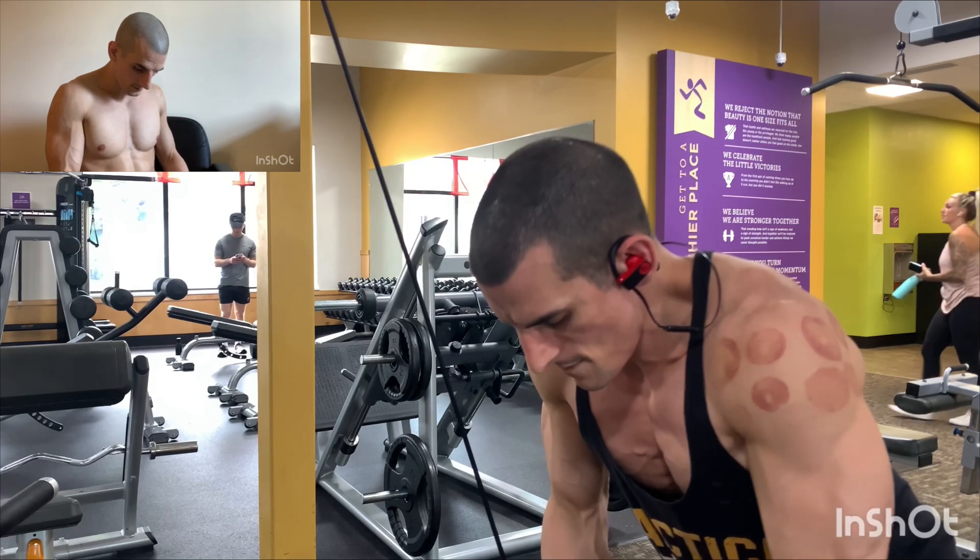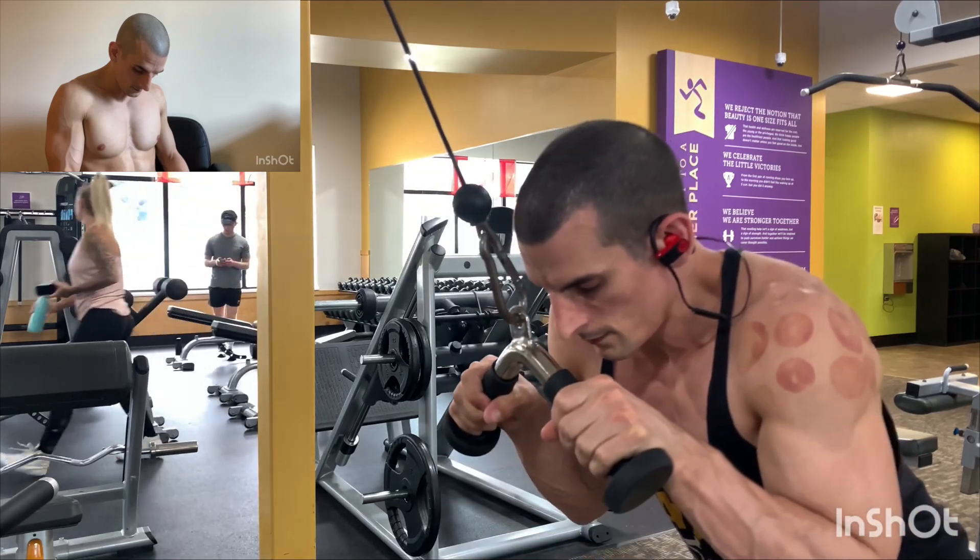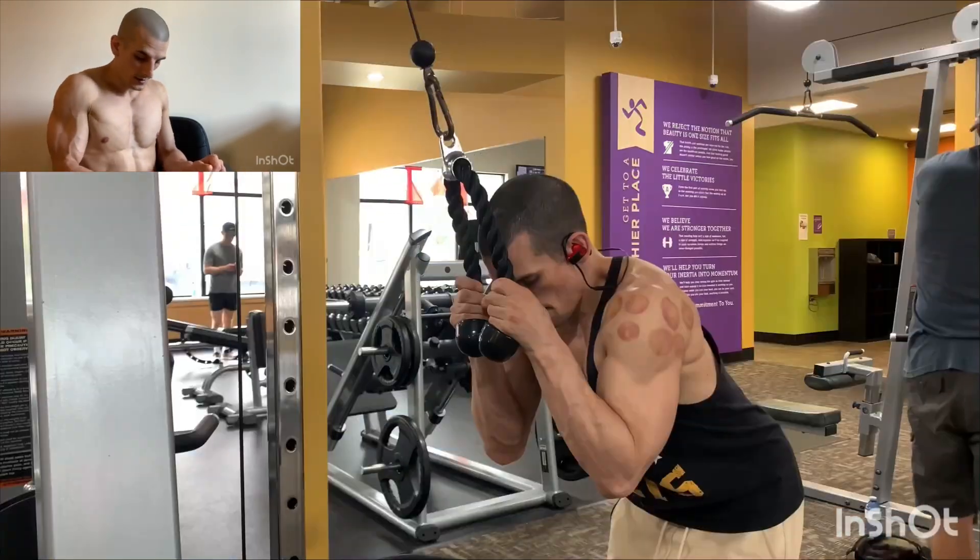And standing press-downs — arms pinned to your sides, always.